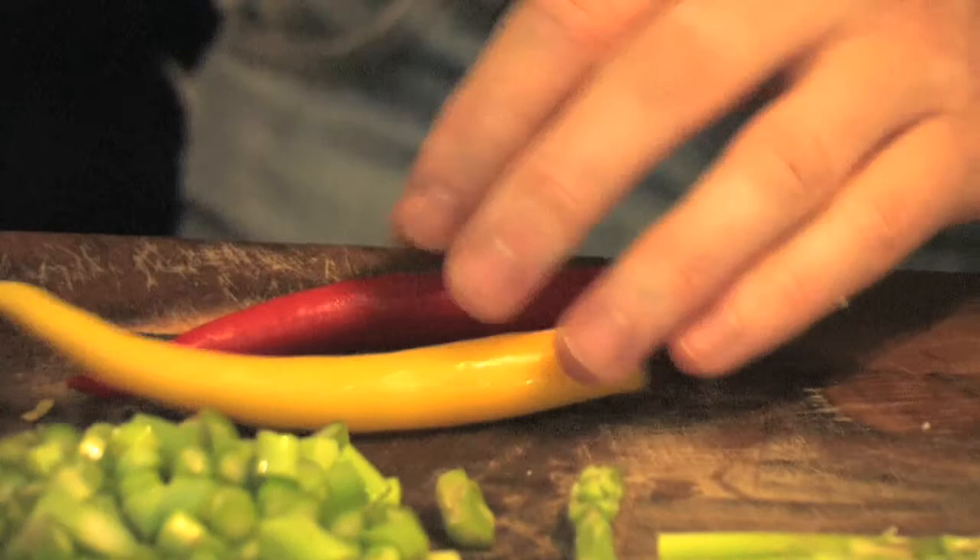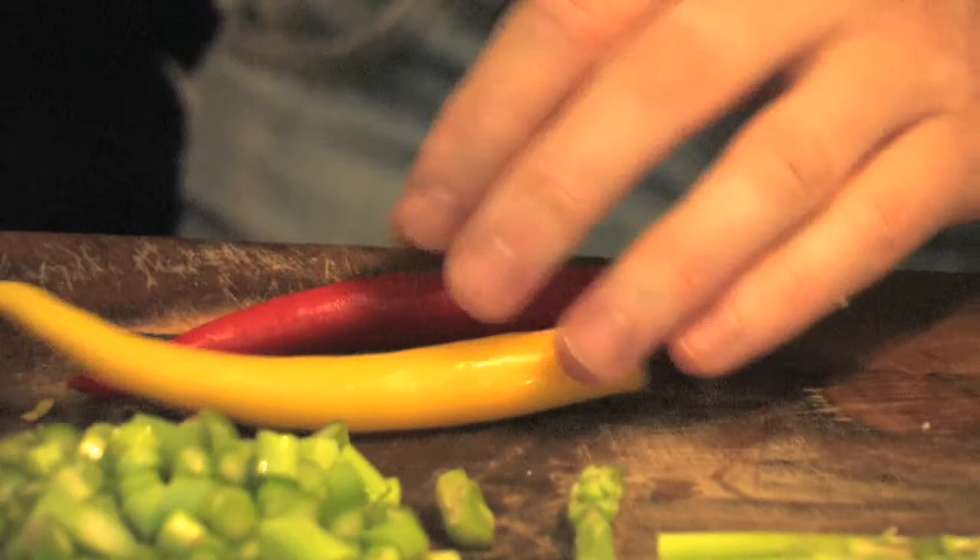Chilli. No pasta, in my opinion, should be without chilli — it gives it that lovely little kick. If it's not your cup of tea, swap it out for something else or leave it completely, but I just love a little kick. Chopping it, seeds and all.